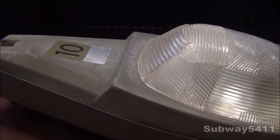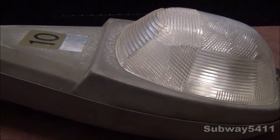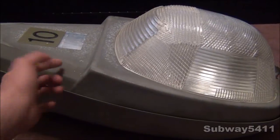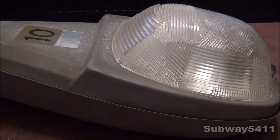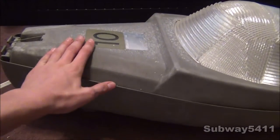This streetlight I actually really, really like. It has a very interesting design to it. We will look at the design of the streetlight now. Right here we have this very nice, interesting ledge thing that makes the light go this way towards the road. We have these nice rounded corners here, makes it look very, very nice.